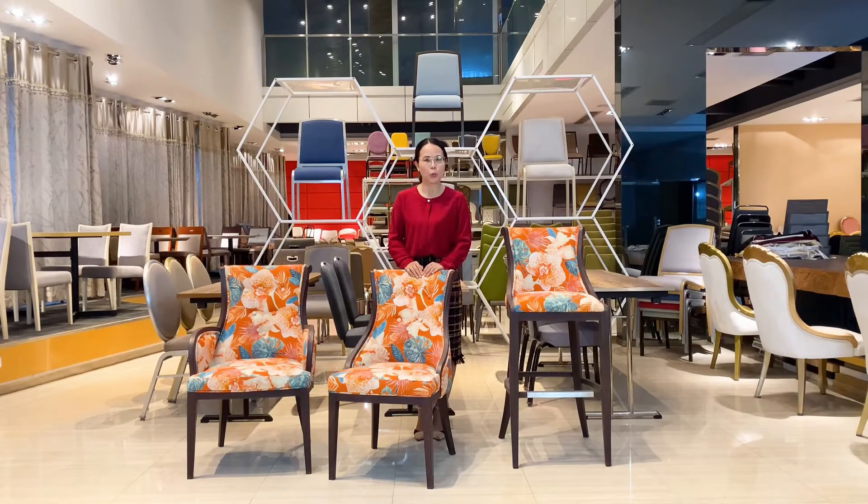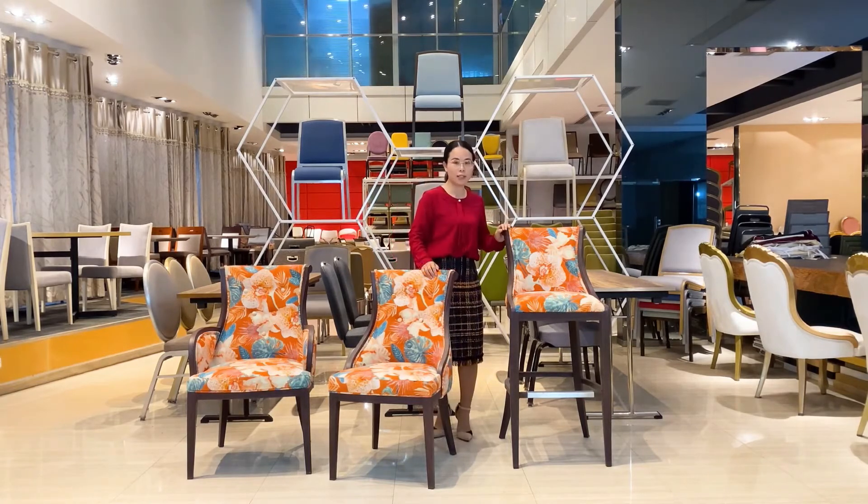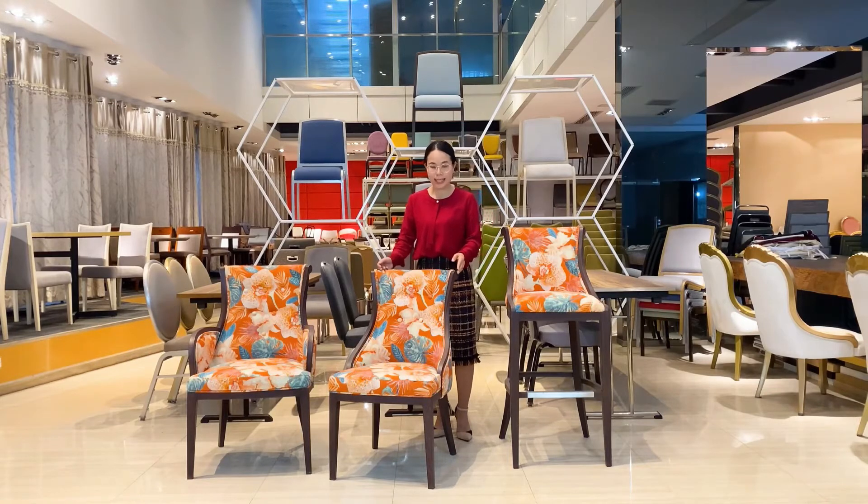Maybe some of you will have a question: why are more and more commercial places now using metal wood gray instead of solid wood chairs? First is the price. All of us know that for a solid wood chair it is more than 500 or 600 USD, but for the same level metal wood gray chair, it is maybe just 10 to 15% of the price.